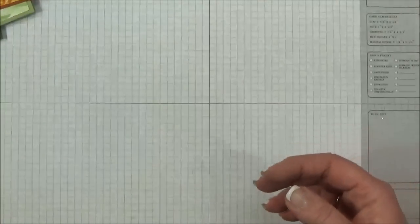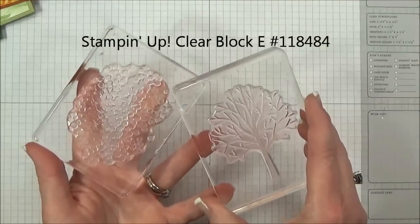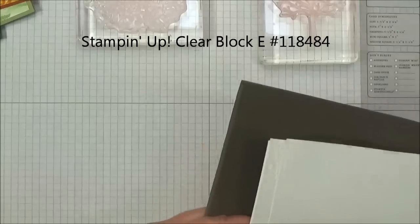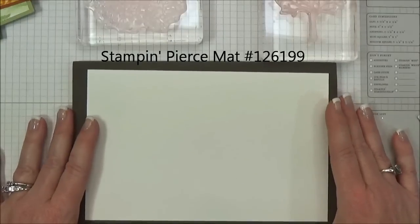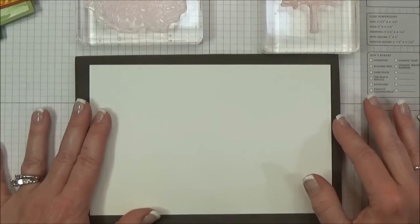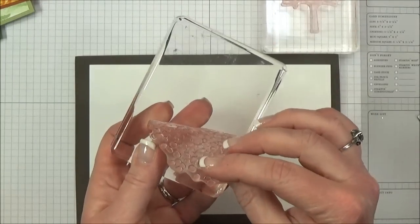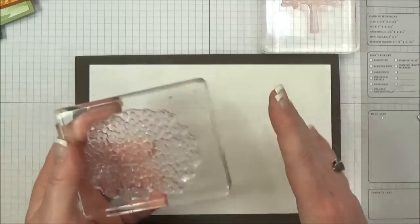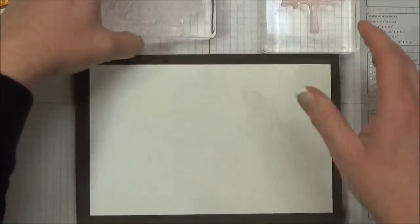In this stamp set the tree trunk and branches and the leaves are two separate stamps. I have them mounted separately on two of my clear Stampin' Up! blocks and I am going to be stamping on my Stampin' Pierce mat today because this is a photopolymer set and it is recommended to have that extra cushion. On a regular wooden mounted rubber stamp you have that extra cushion behind it, so without that these stamps really do work better with that cushion and you do get a much better image.